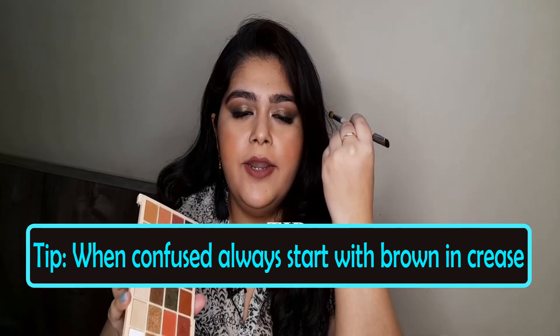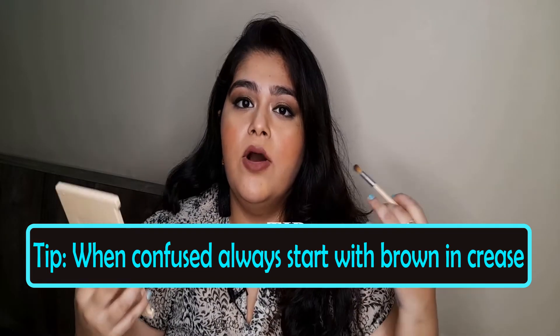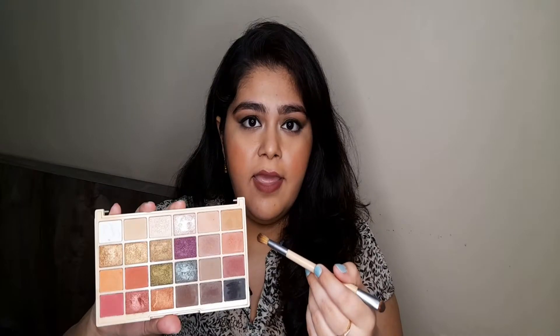My next tip: whenever you're confused how to start your eyeshadow look, especially when you're learning and everything feels overwhelming, the best way is to take a medium brown shade on a blending brush and apply it to your crease. Always start there. This gives you a base and is one of the most important steps in any eyeshadow look — whether it's simple or heavy. Brown in the crease as a transition shade is very necessary. Start there, plan your look from that base, and please do not skip the transition brown in your crease.